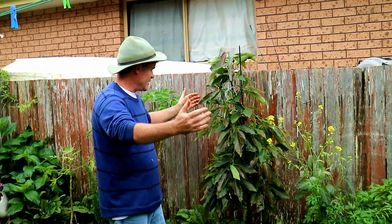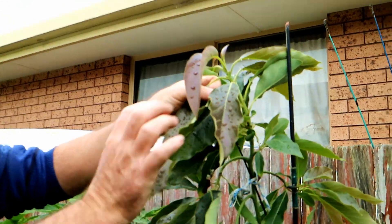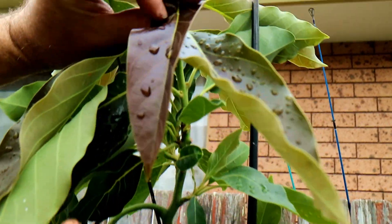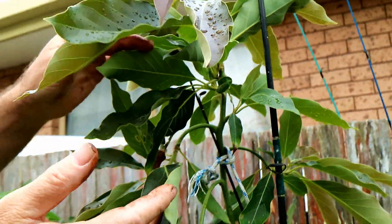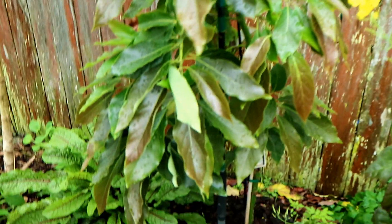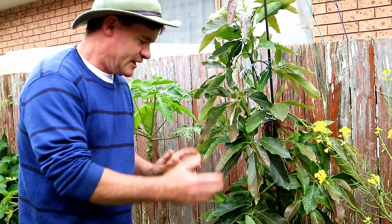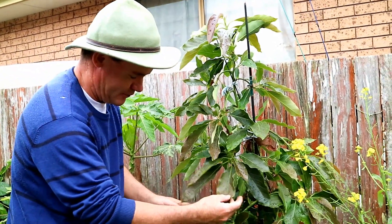If Karen comes in closer with the camera, you can see how glossy and beautiful these leaves are. It started to flower up, but because it was struggling after the winter, it dropped the flowers and decided to photosynthesize more and produce more leaves. I'm really happy about that because by next season when it does flower, this thing is just going to be so loaded. I'm just going to hope that no hailstorms come along like last time and give it a hammering.